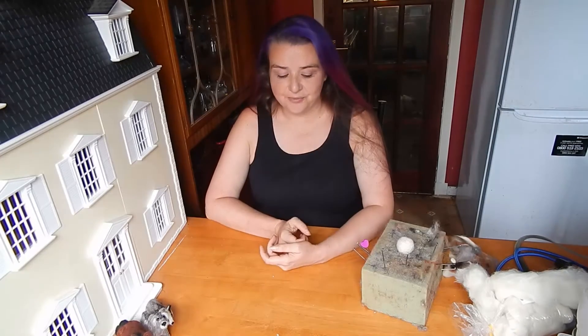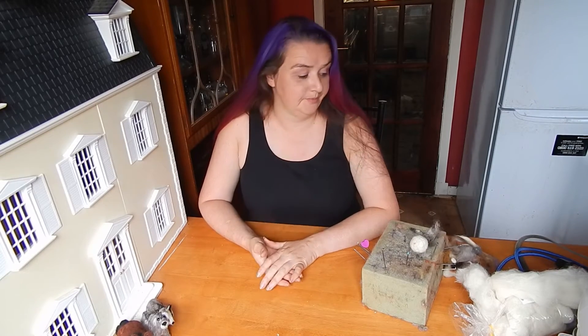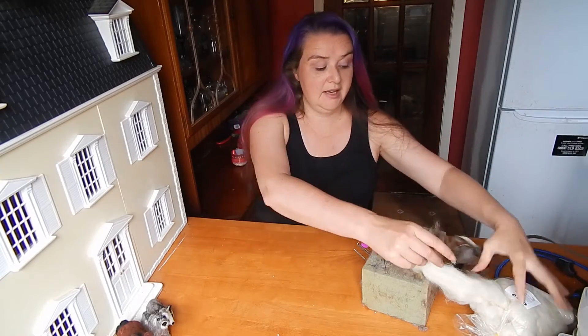Hello and welcome back, it's Pam from Ben McFuzzy Lugs again. In our last tutorial — if you want to go and check it — I showed you how to make a needle felted ball, and today, another one of the basics: we're going to make a needle felted tube.